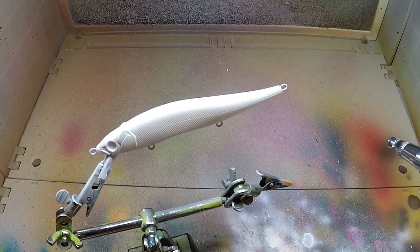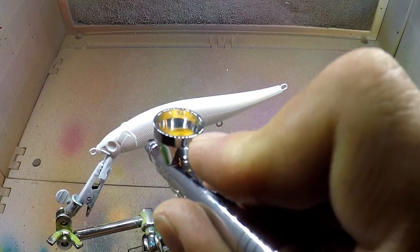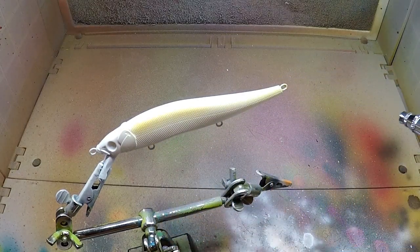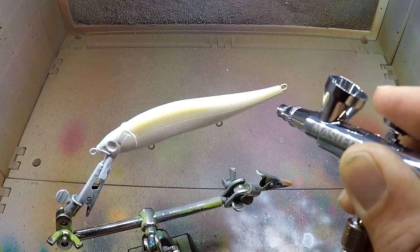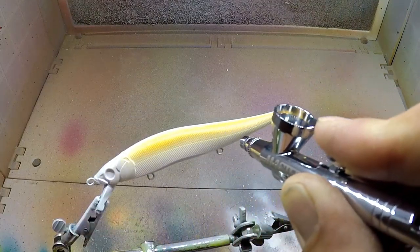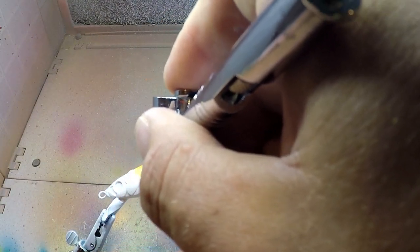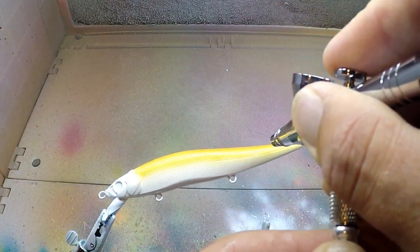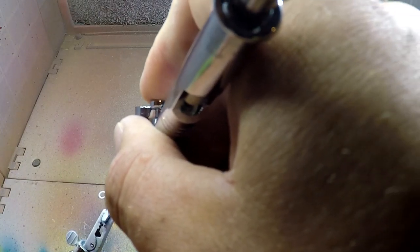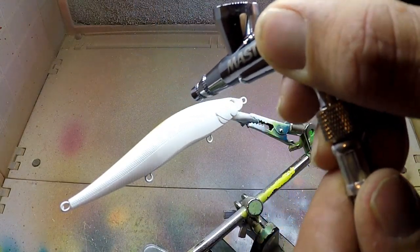I'm not much of a tournament guy but a buddy wanted me to go, so we're going to go and just kind of see what we can do. Now we will hit the other side here with this pearl copper.